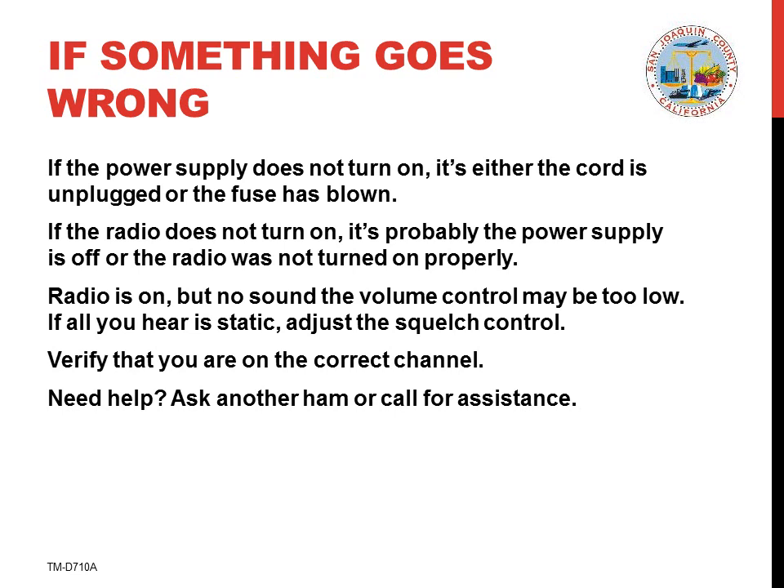If the radio is on but you don't hear anything, the volume control may be too low. You might find yourself on the wrong channel. Or if you hear continuous static, adjust the squelch control.